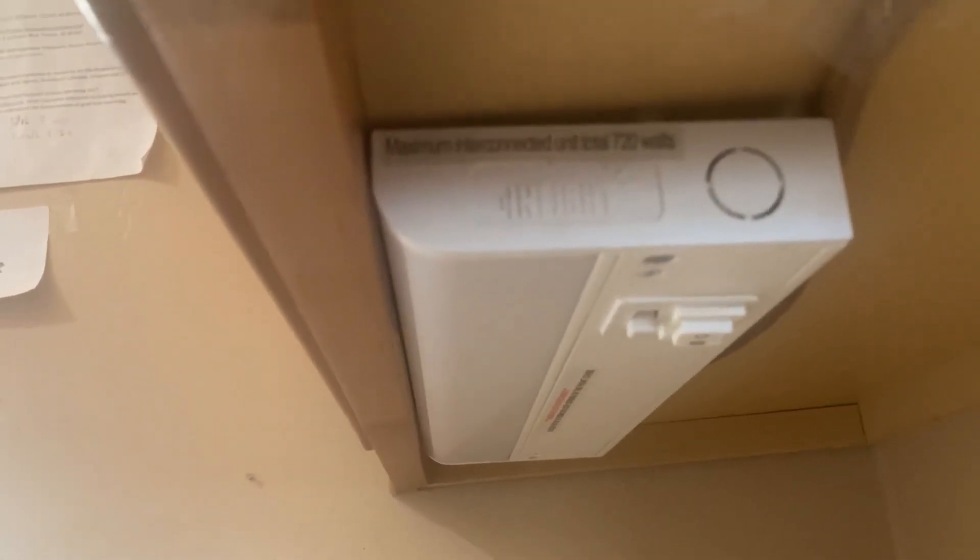Hi everybody, this is a look at this under cabinet LED light fixture. It's a really nice light fixture, easy to hang.